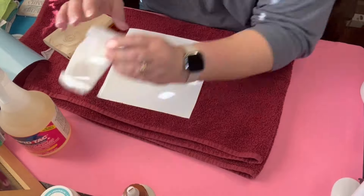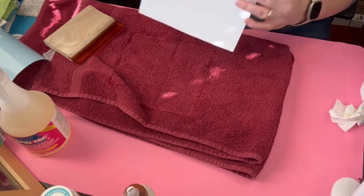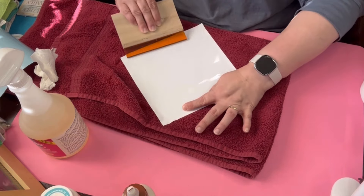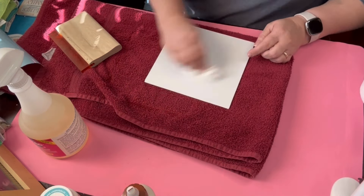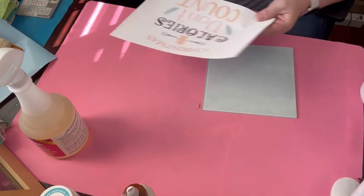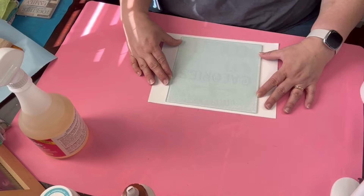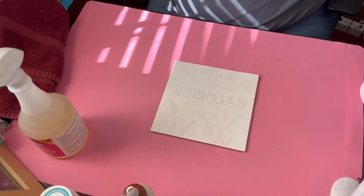There was a little bit of imperfection right there on top that I'm scrubbing off. Then I noticed another little imperfection. I don't know how the sticky side got some purple dye on it, but it is what it is. I go ahead and try to clean it off as much as I possibly can, then cut off the excess vinyl around there. I printed that off on my Epson EcoTank 2800. With this, you don't have to mirror the image because it's going on glass.